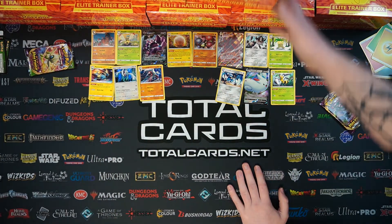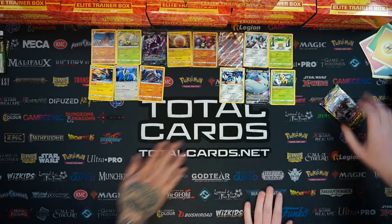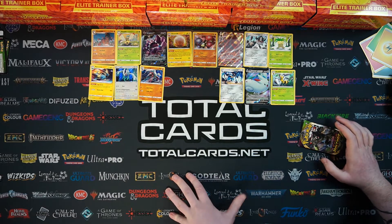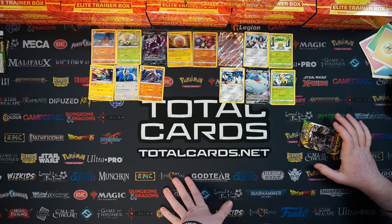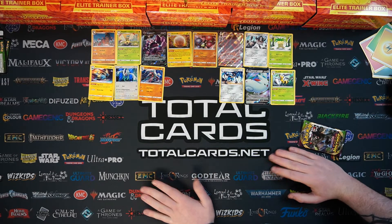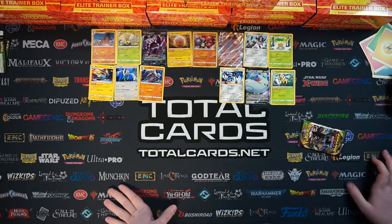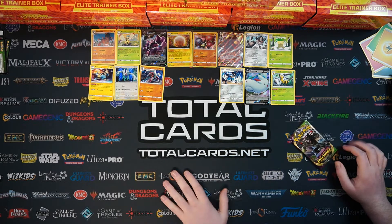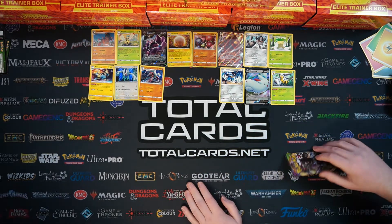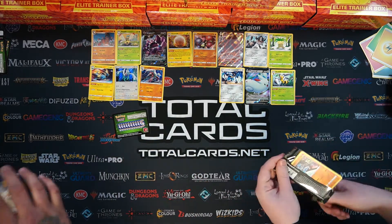So the chase card of Vivid Voltage, if you aren't aware, is the giant Pikachu on the front - you want him in all of his Rainbow Rare glory. You'll have seen him at the end of the Player's Guide, very very shiny. We did do really well in our unboxing of 24 booster boxes. We are super optimistic hoping we can get an extra one out of these 10 ETBs - that's 80 packs, just over two booster boxes worth. It's quite an expensive card and it's following the same path as Charizard - it just climbed and climbed. Out of 24 boxes we pulled one - it's insanely difficult to get.